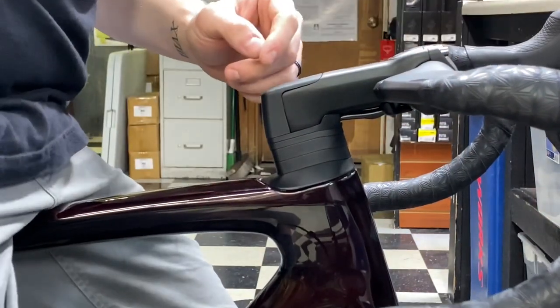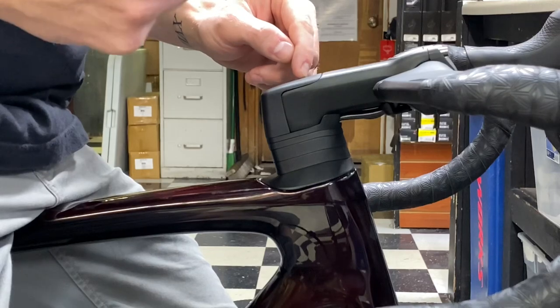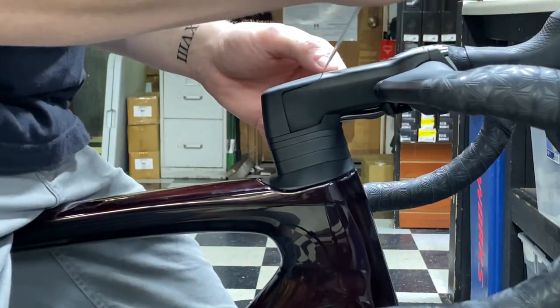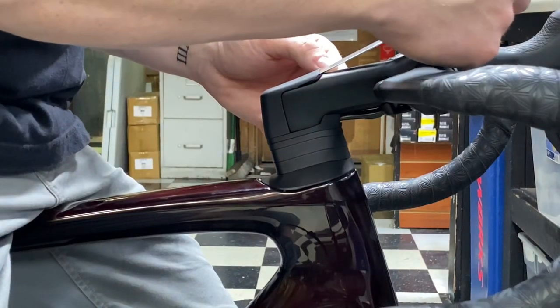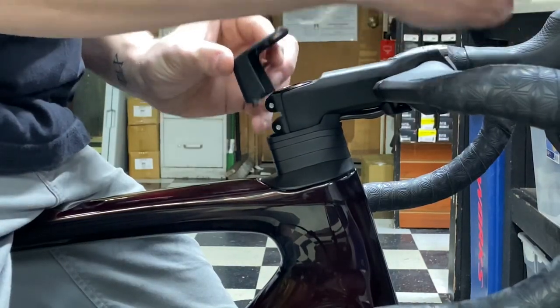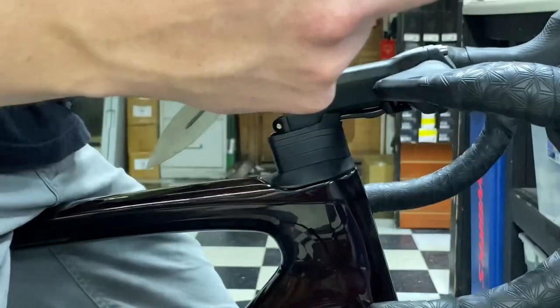The first thing you need to do is remove the top cap on the Tarmac stem. Use a flathead screwdriver and just kind of pry it down slowly like that. Now we have that removed.